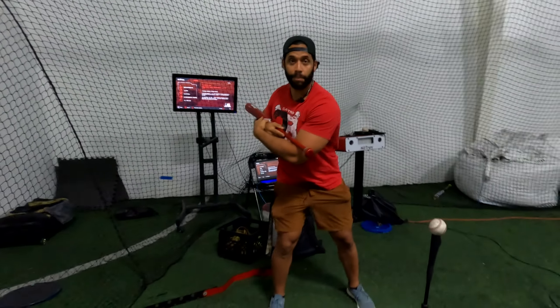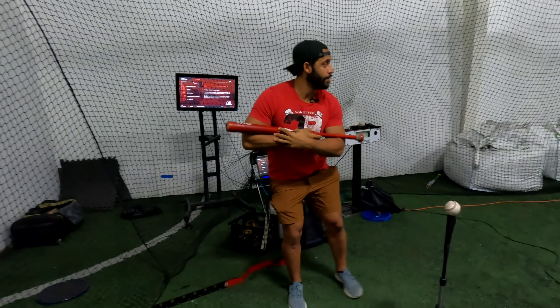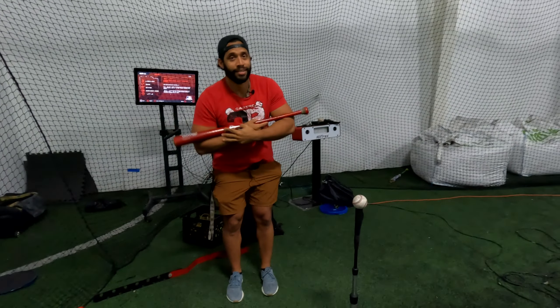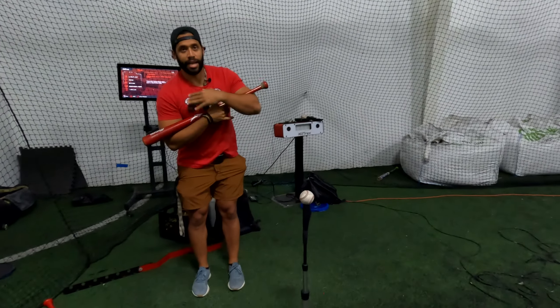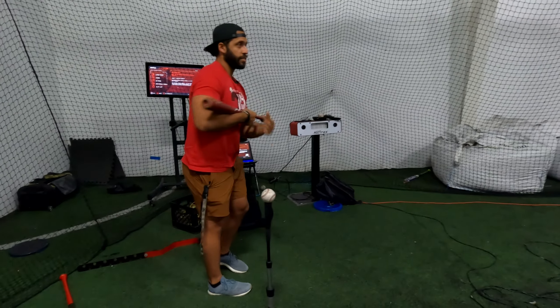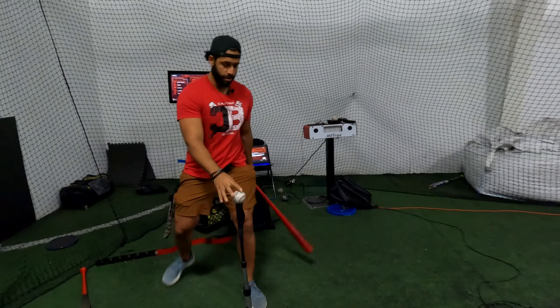You see me right there rocking the baby. This is another way to think about rocking the baby — see how my shoulders go. That's the angles and the actions you should take.